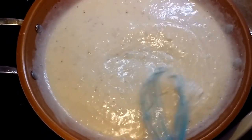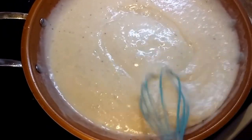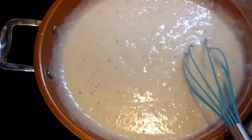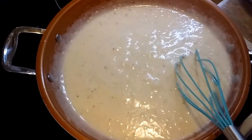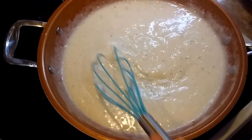And that is southern style gravy. As you can see, it has started to boil. And that's it. Hope y'all try it, hope you like it. Like, comment, share, subscribe. Hit that bell, and we'll see you next time. Bye!